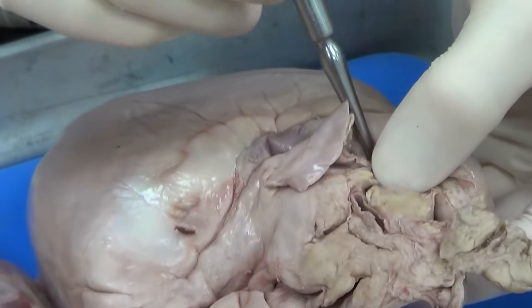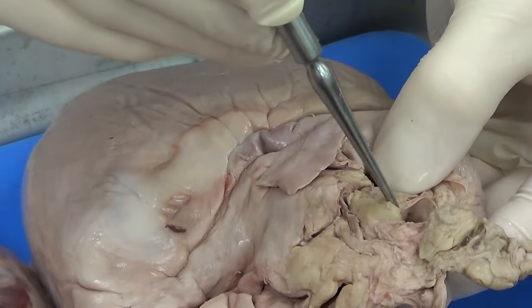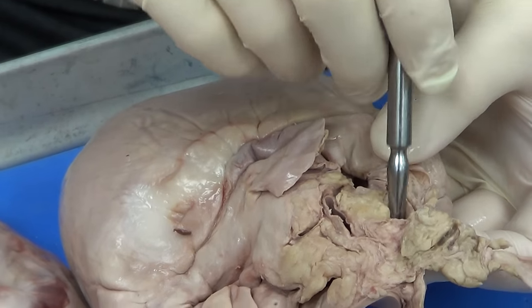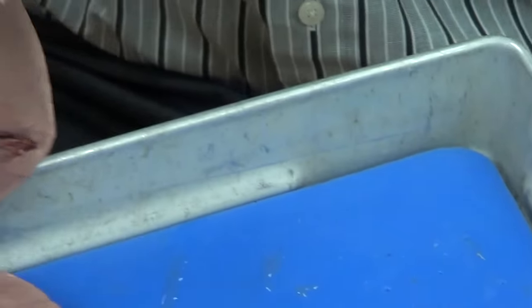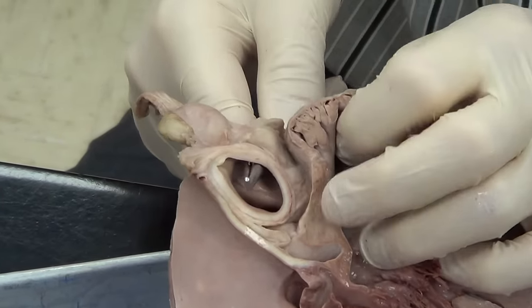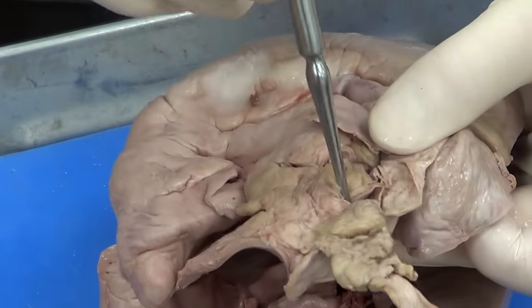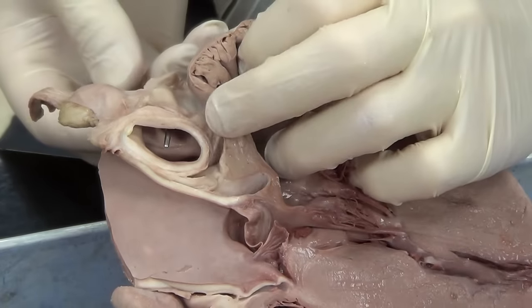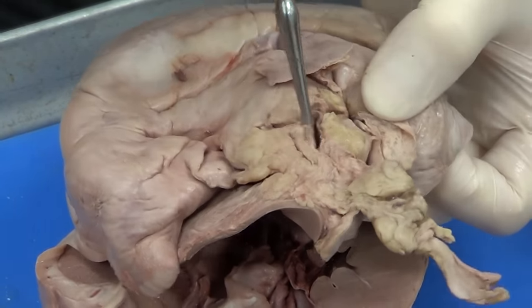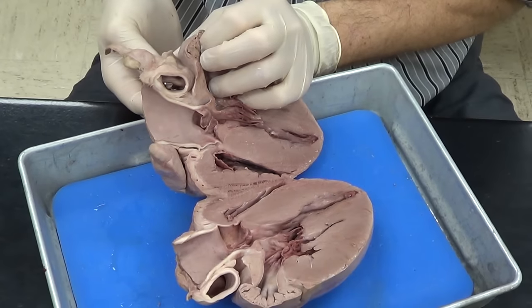Now above it, I have two more blood vessels. They look like veins, but I'm not positive. I'm going to put my probe through that hole. Notice it comes out into this rather large, thick-walled artery. So what this is, is a branch of the pulmonary artery. These here are branches of the pulmonary artery.